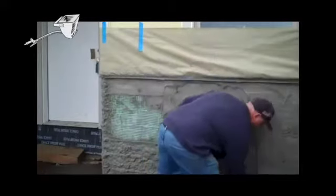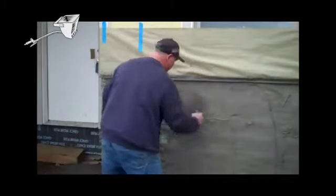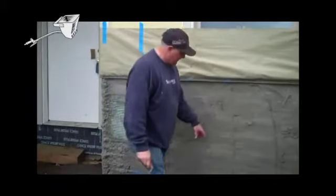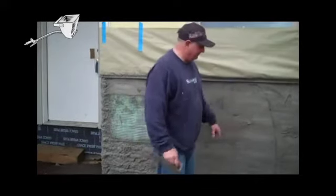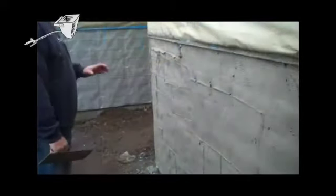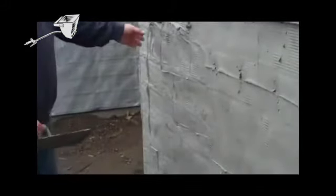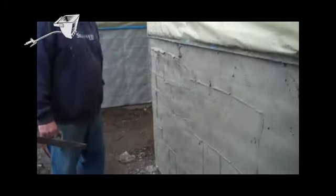Spread the mortar out. If we need to, we can come back and put a quarter inch on the top. Right now, looks like we're pretty close to that quarter inch. Even though we can see the lath, we're a quarter of an inch deep. One thing we want to make sure — the most important thing about any lath to adhere to code is to get it embedded. We're more concerned with it being embedded at this time than we are with the top coat on it.